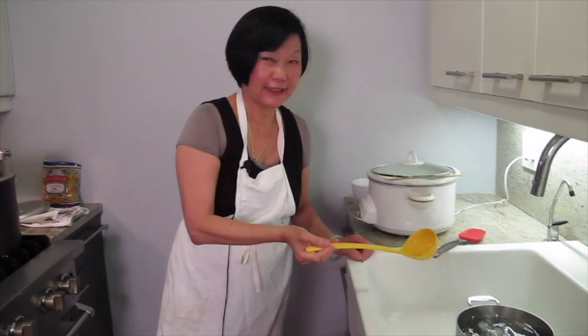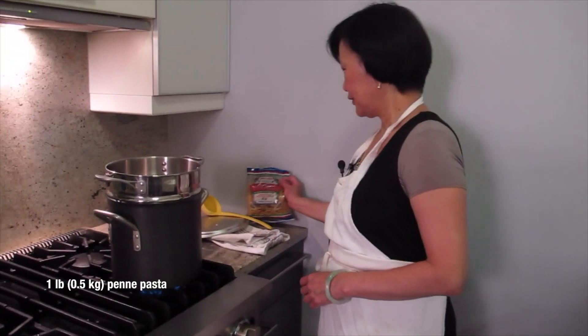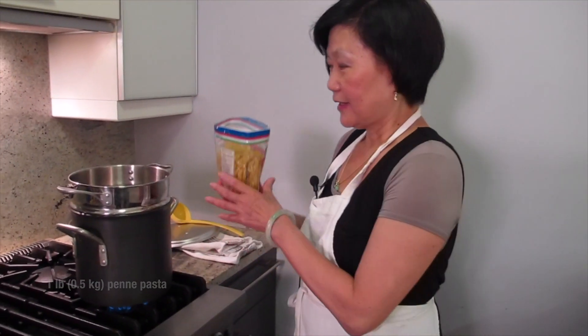What are we cooking today, Joyce? Can you tell? It's like a big production. Your favorite — mac and cheese.